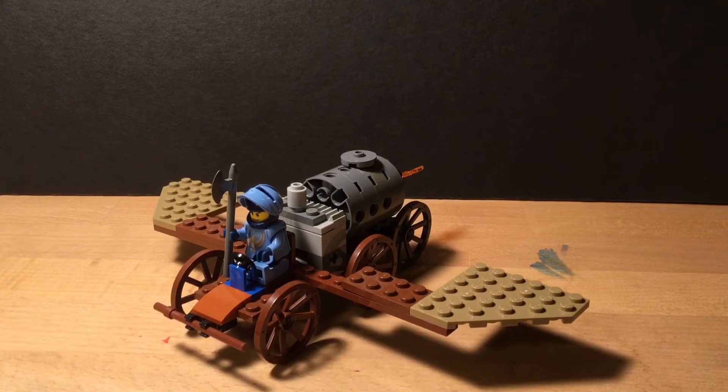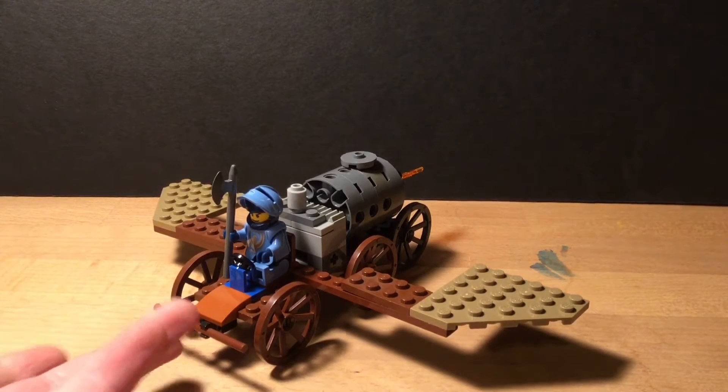Hello everyone, the BrickHeads here. Today I'm going to show you a fun build that I made — it's this rocket-powered horse carriage, which is not attached to horses obviously right now.